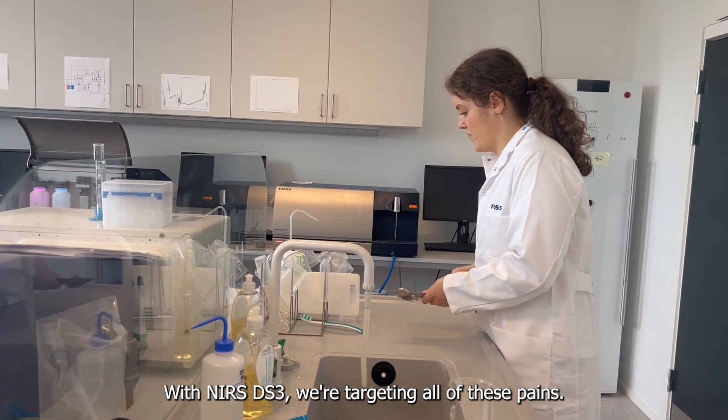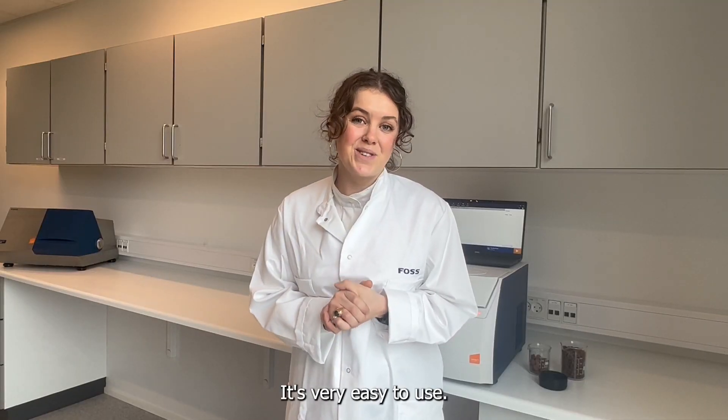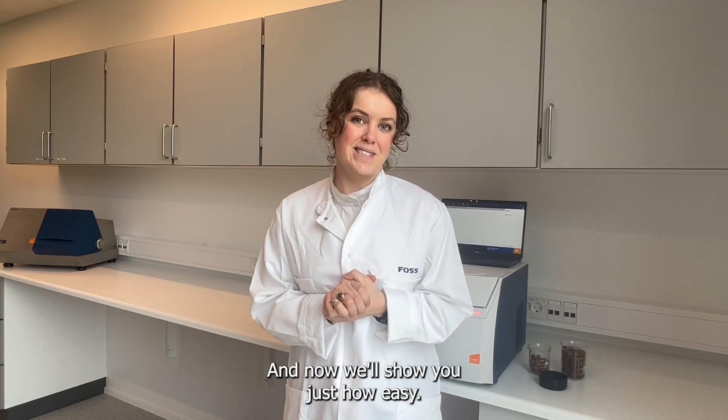With the NIR DS3, we're targeting all of these pain points. It's very easy to use, and now we'll show you just how easy it is.